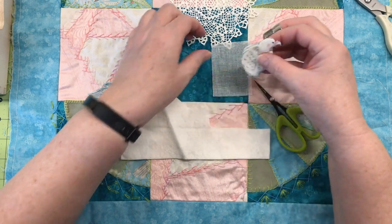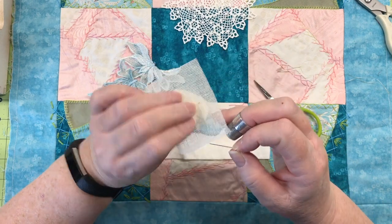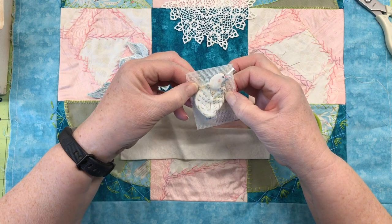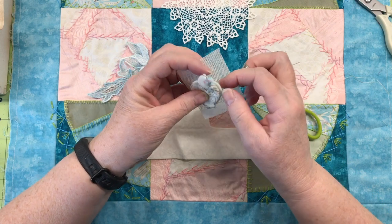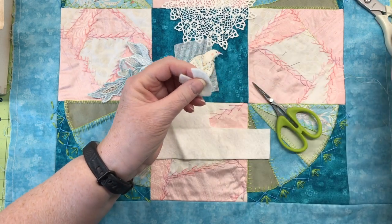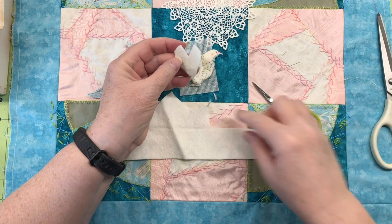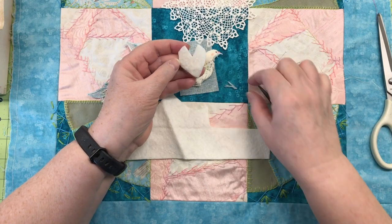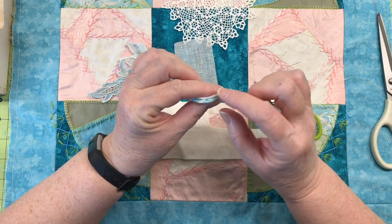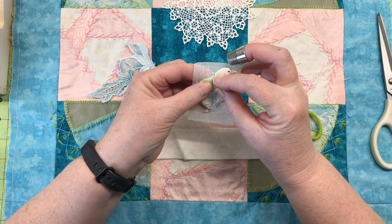Let's pin this bird down to the buckram so I can start stitching. When I stitch this down, I don't want any of that padding underneath to show. I actually need to trim this one edge back just a tiny amount — just those bits — and I think that worked better. I'm going to just pin him right down vertically.